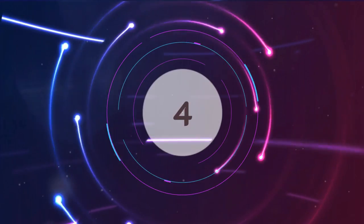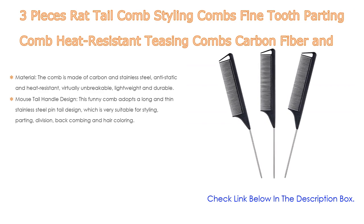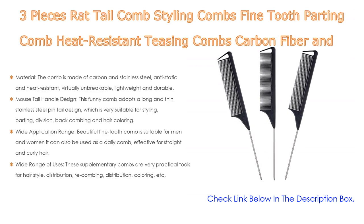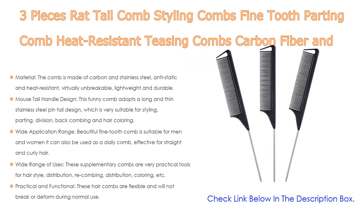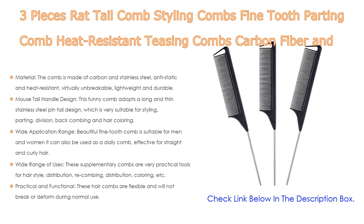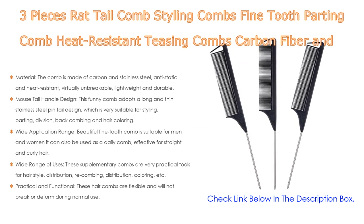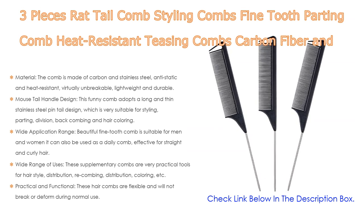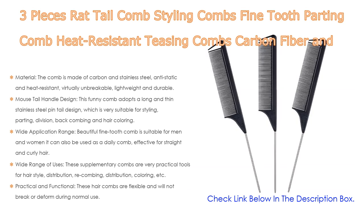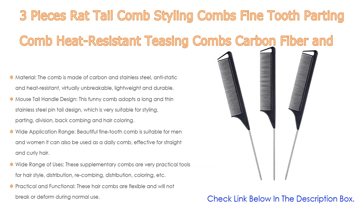Number four: based on user ratings, this three-piece rat tail comb styling set — including fine tooth parting comb, heat resistant teasing combs, carbon fiber and stainless steel pintail — comes in at number four on our list. The comb is made of carbon and stainless steel, anti-static and heat resistant, virtually unbreakable, lightweight and durable.